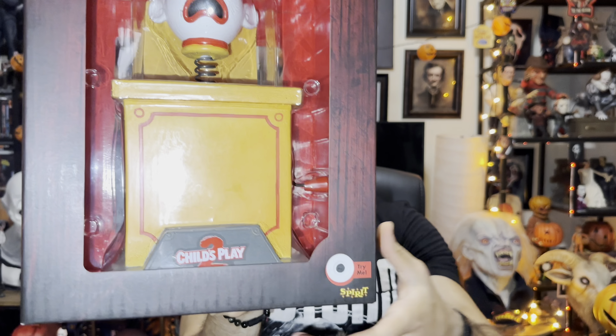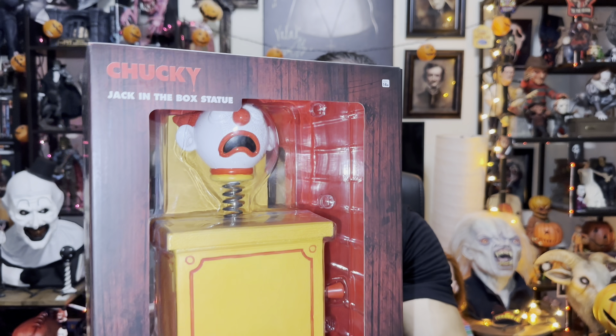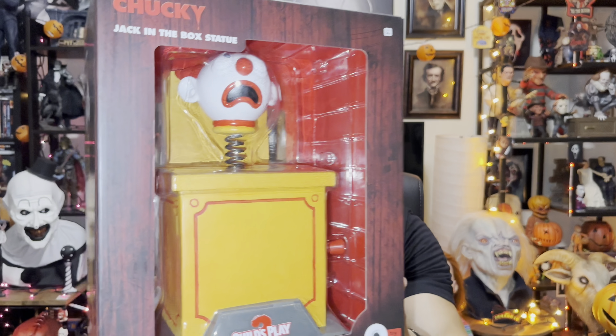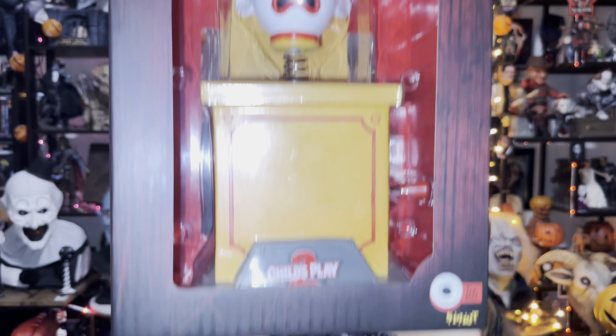Before I go to my backdrop, there's actually a button on here you can press to make the sound work. Let's hear it together. It's pretty cool that it has sound — I think it only has one sound, which I wish there were more, but it's a good thing they made it with sound and it comes with the batteries.